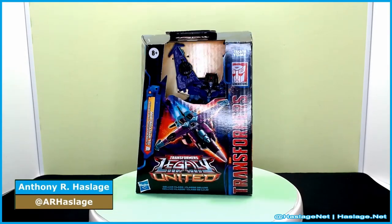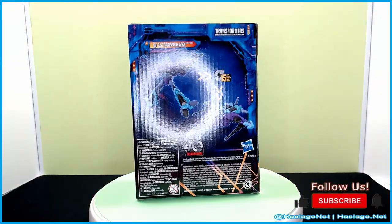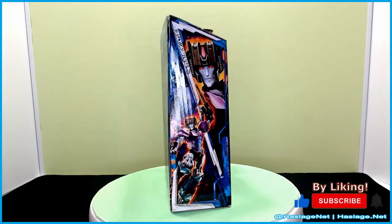Hey collectors, Anthony from HashesNet here, and today we're taking a look at Transformers Legacy United Cyberverse Universe Slipstream.